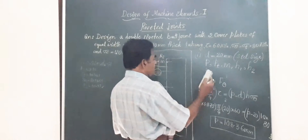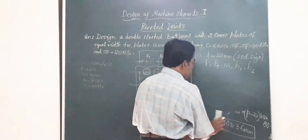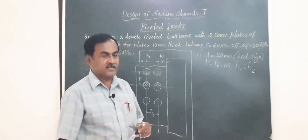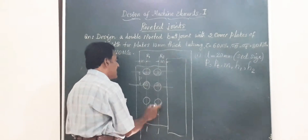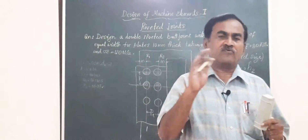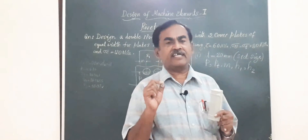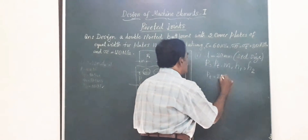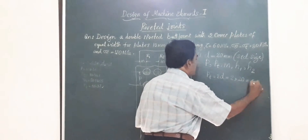Next, we calculate Pt, the transverse pitch, also called the row pitch — the horizontal distance between two rows of rivets. For all lap-type or butt-type joints with chain arrangement of rivets, Pt = 2D = 2 × 20 = 40 mm.